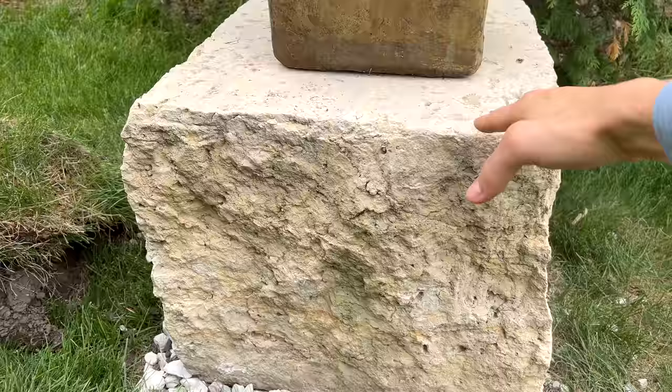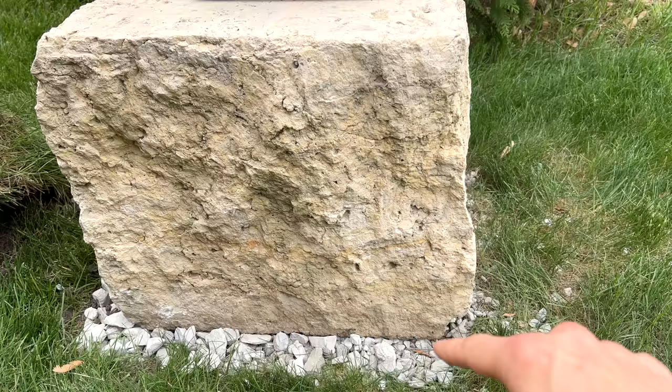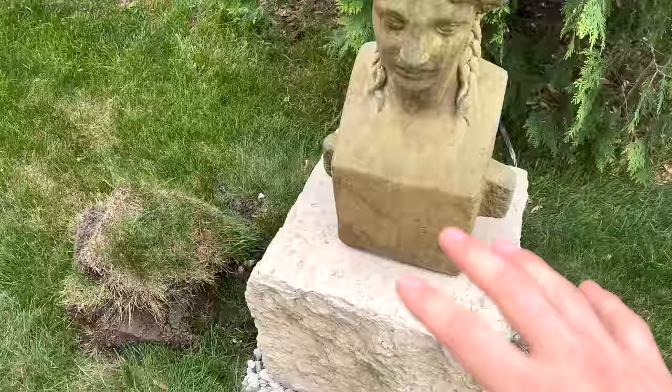Now what I want to make sure of is — these limestone bases are very heavy, I can't really move them on my own. That's why I have a big skid loader here. I want to make sure they don't settle, move too much, or become off-center, because they're so heavy it'd be really hard to redo them. So what I'm doing is putting in a rock base, and that's what I want to show you today.